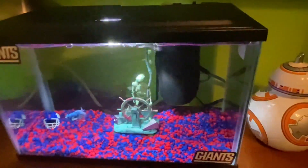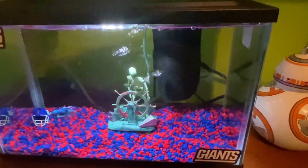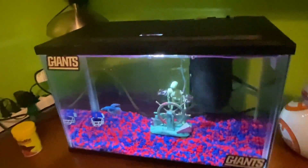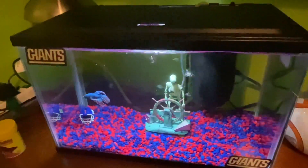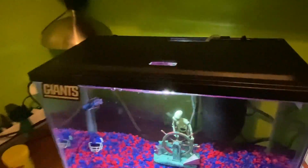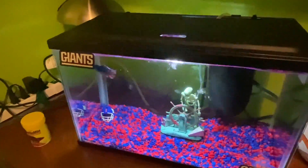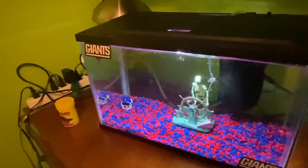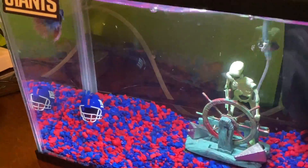I wanted to show you guys after it's all set up, and it is based off the New York Giants. Really love the New York Giants, big fan. And sadly, I know you guys might be thinking we didn't get to the playoffs, and it's okay. I'm not mad because we did have some mistakes this season, but I am mad at one guy on the Eagles — Duck Peterson, not the players. But going back to the fish tank, here we are.